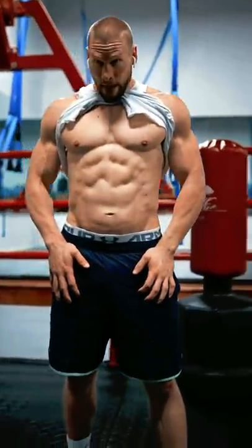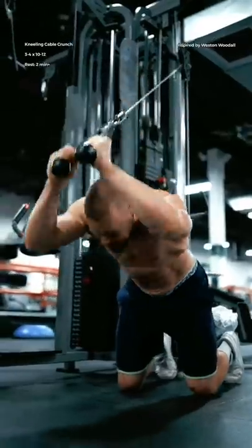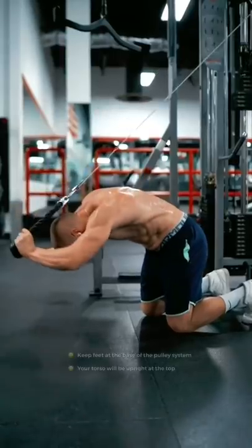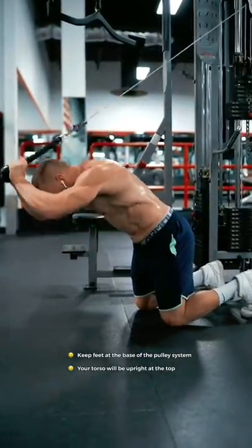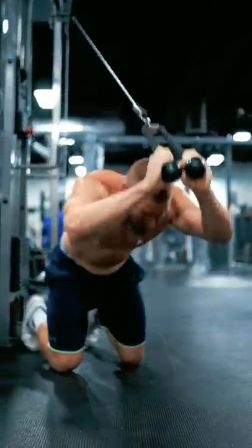Use this workout to build your abs. First, the kneeling cable crunch facing away. Keep your arms locked in their place, completely immobile, holding the cable at the top of your head. Keep all of the movement in the middle of your back, not allowing your hips to move forwards or backwards at all. Imagine that you're tucking your ribcage down as you drive the rope to the floor.